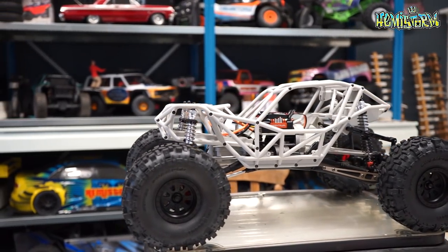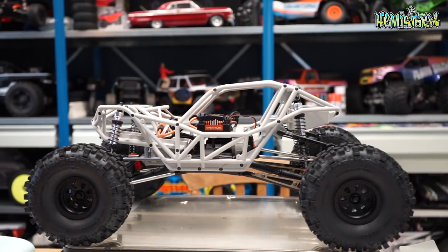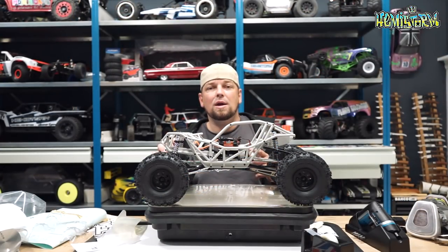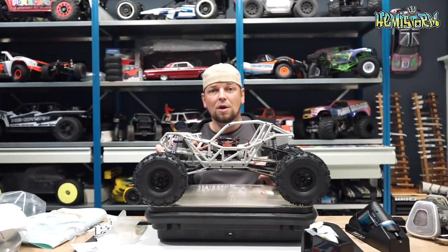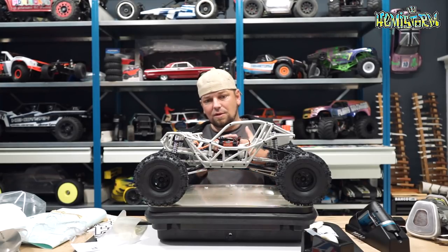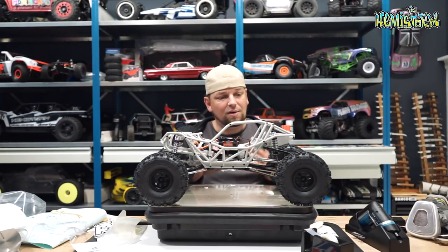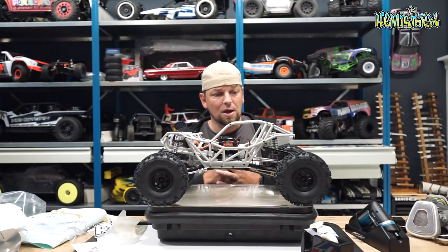A link to the Axial RBX10 Rift kit can be found in the video description box and I will make sure that I link the unboxing video over here in the right top of your screen so you can check that out as well. Anyway, this thing has the smallest body panels that I've ever seen come on any type of a truck, buggy, whatever.